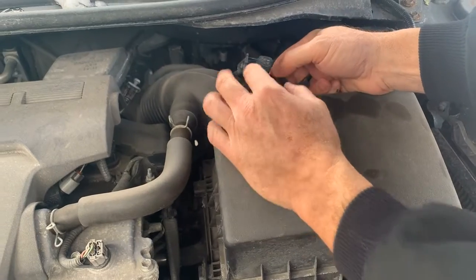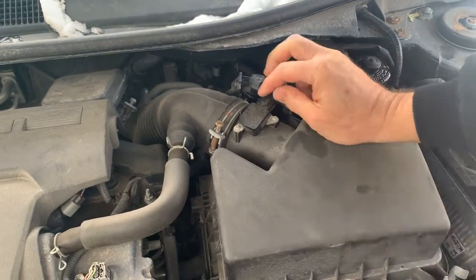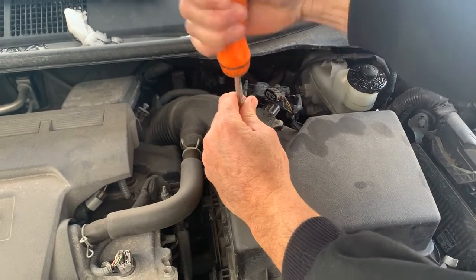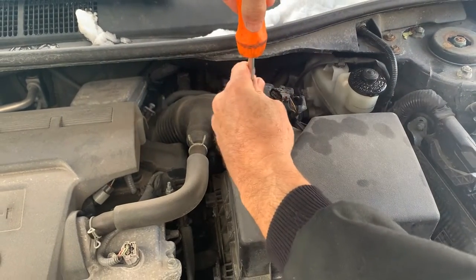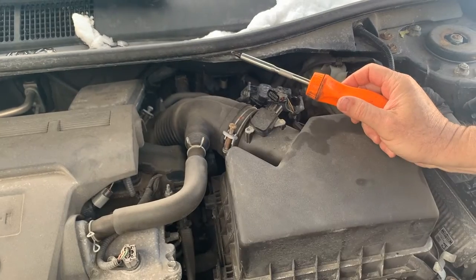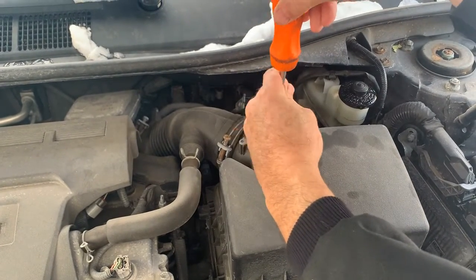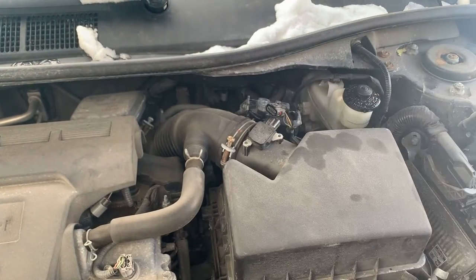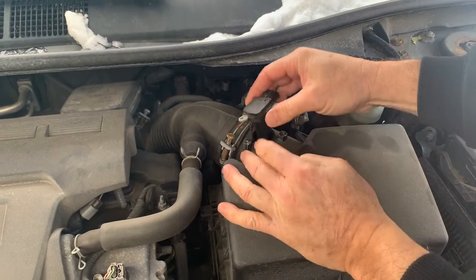The mass airflow sensor is right here. All you've got to do is push on this right here, pop it off like that, and then remove these two Phillips screws. Make sure you don't drop them — you'll spend 10 minutes looking for them. Now this should just pull out nice and easy with just a little wiggle, pull it straight out.